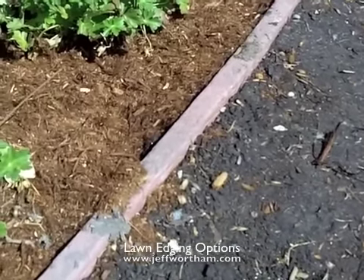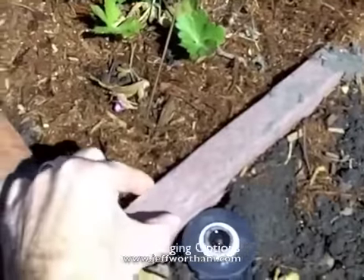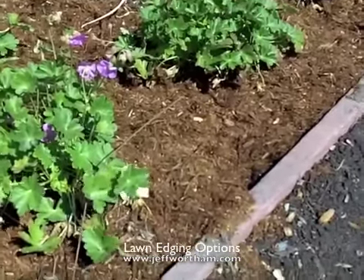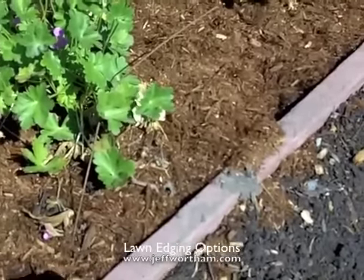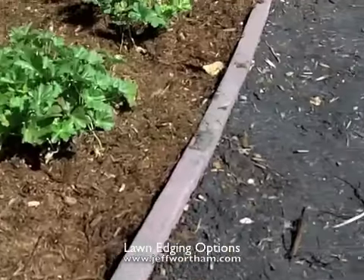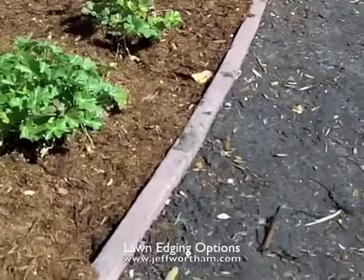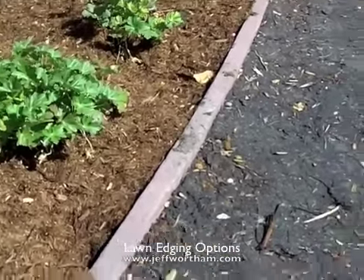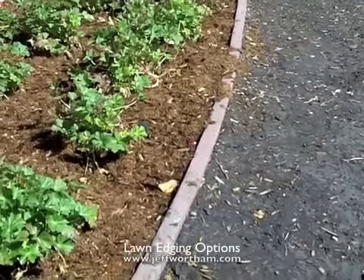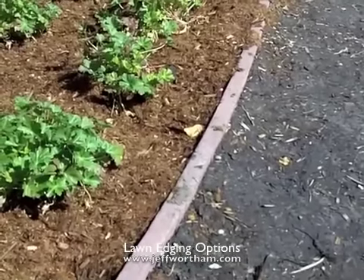There's also a type that is half the width you see here, and I don't recommend that. It's so narrow that it provides no support for the wheel of a mower, and it's just more flimsy. You see these nice smooth lines here — the other one is so lightweight that you get a lot of wiggle in the curves you lay out. So it's much harder to get a clean line with that thinner gauge. I recommend the 2x4.